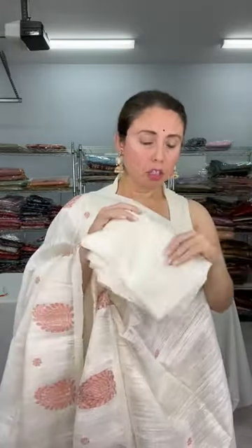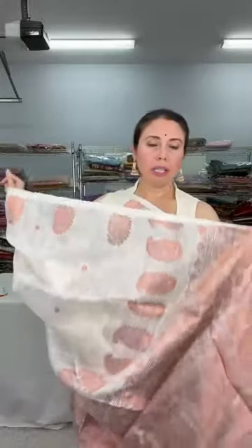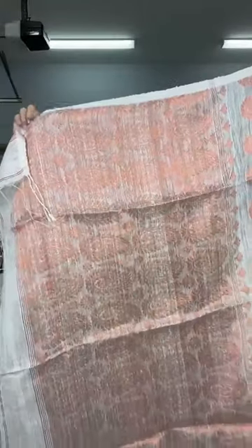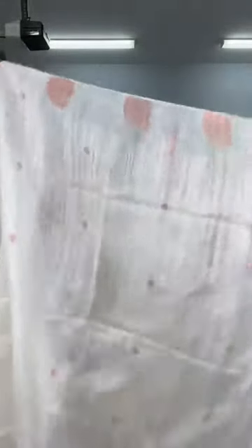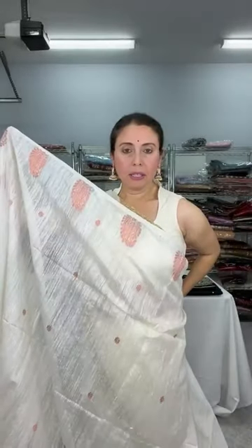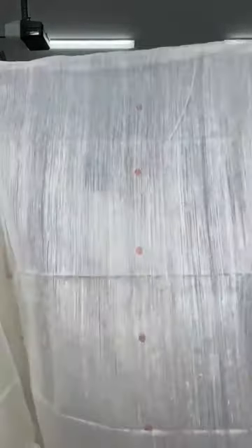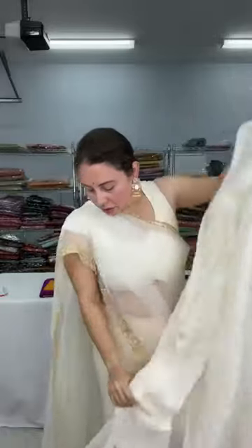The blouse piece is not matka silk — it is cotton — but you can match it with a cream or different color blouse. Look at the full saree: the pallu is fully woven with copper zari. The top border will come to your waist, and the small flower motif runs almost throughout the entire body. This is a pure matka silk saree priced at $149.